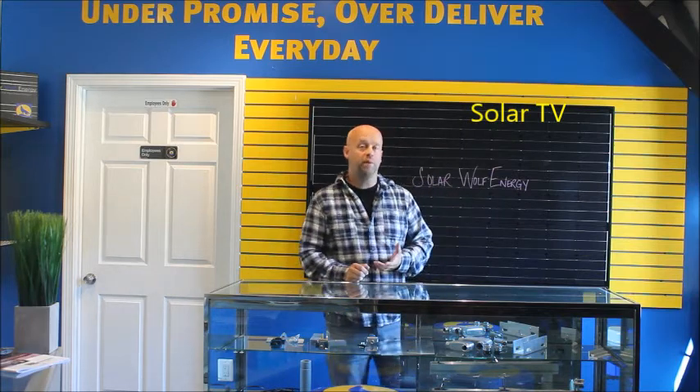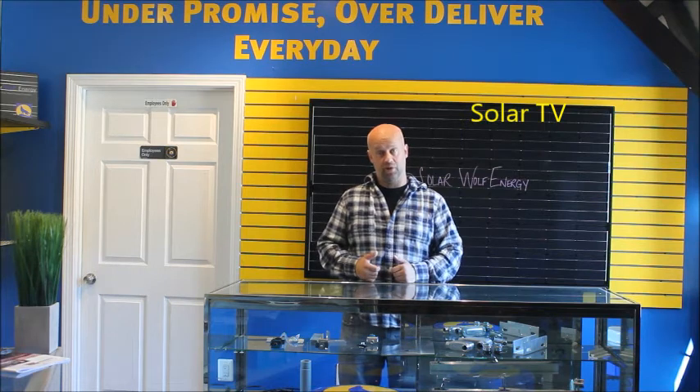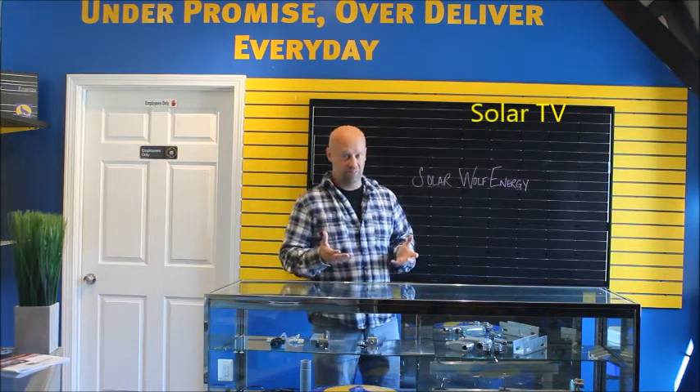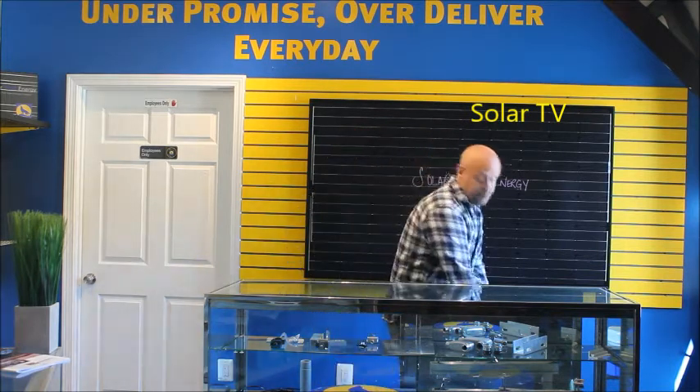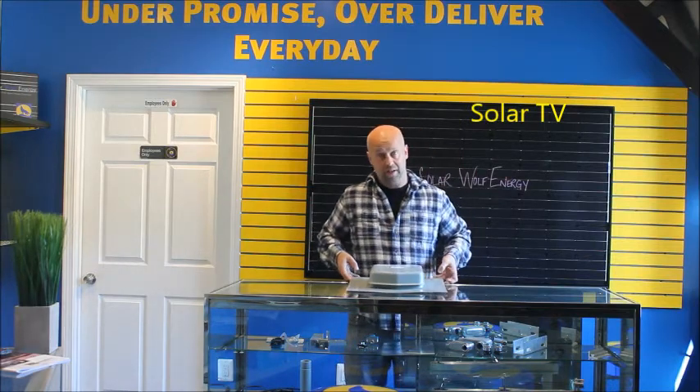We've gotten some questions from homeowners and business owners about how we do it. It's kind of a trade secret, but we'll let you in on it — it's not something you can't just Google and find. What I have here is what we call a combiner box, otherwise known as a solar deck.